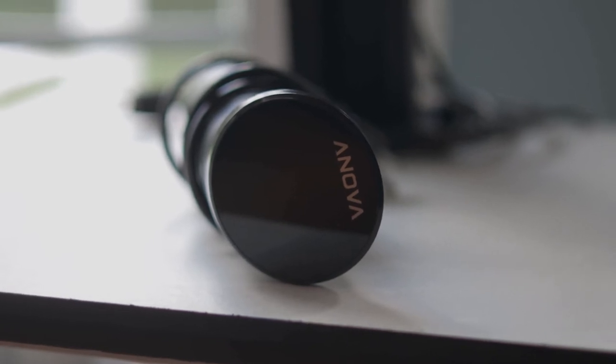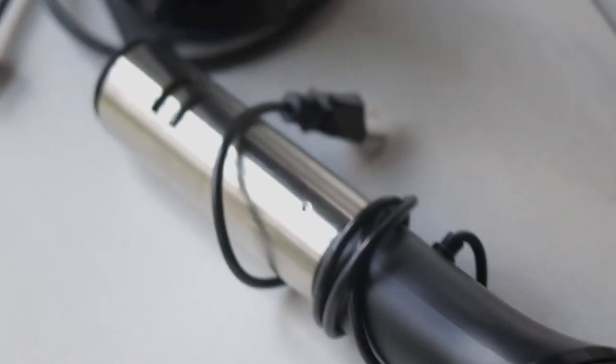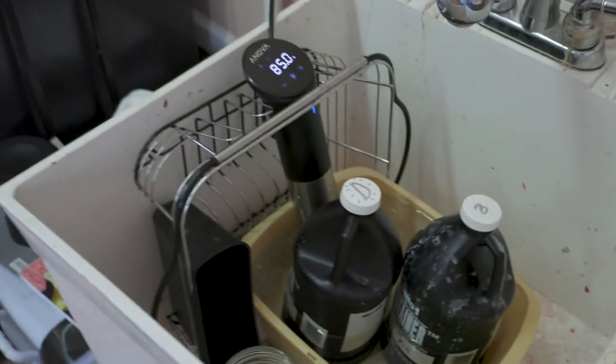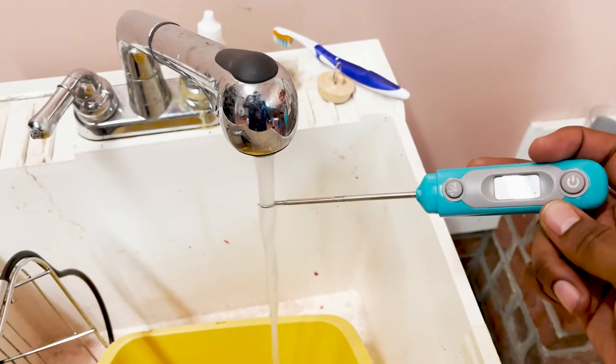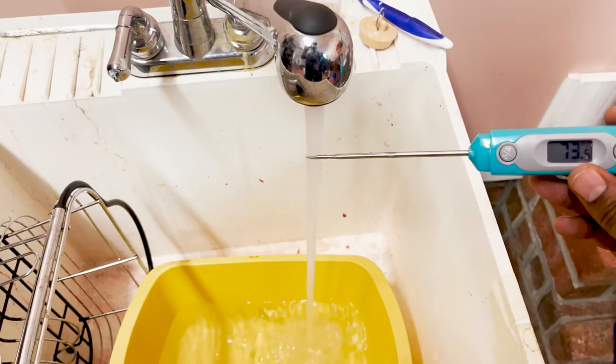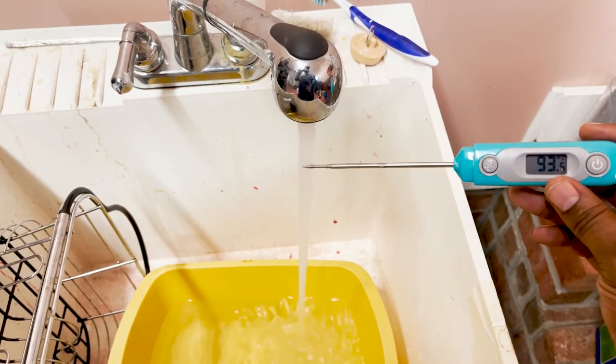Next, I'm going to talk about the ANOVA sous vide machine — I understand how weird that sounds. A sous vide keeps water at a precise temperature, and in this instance it keeps your photo chemicals at the exact temperature they need to be. Of course you could do a hot water bath, but the sous vide is faster and more consistent. You don't actually have to have this, I just think it's a good addition to any home development. The ANOVA sous vide machine costs $99.